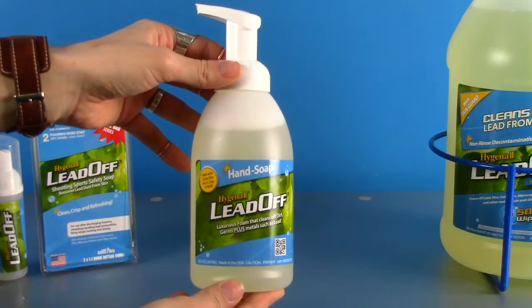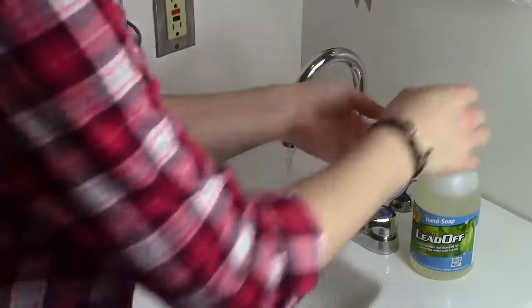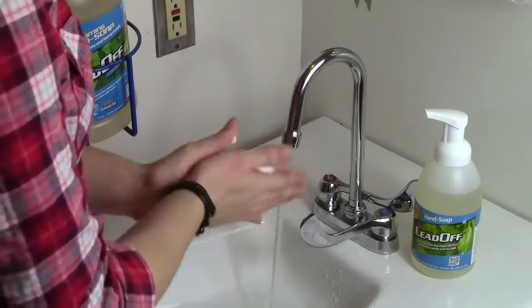For home, Hygenol makes a bathroom soap replacement in an 18.5 ounce foaming soap bottle, which will keep the entire family clean, as well as remove dangerous microscopic lead dust.